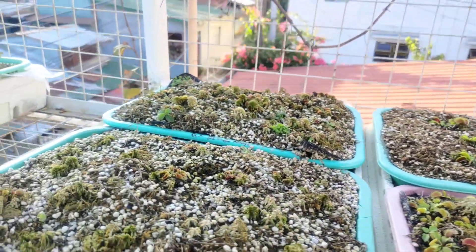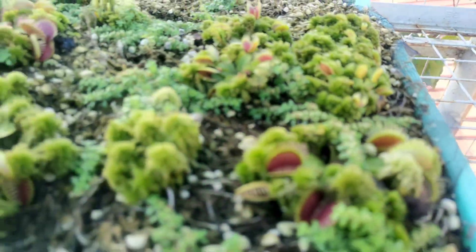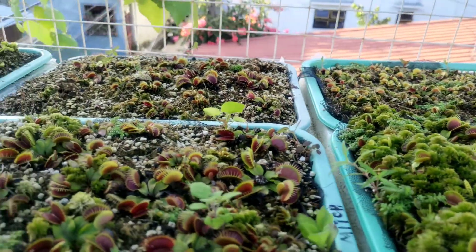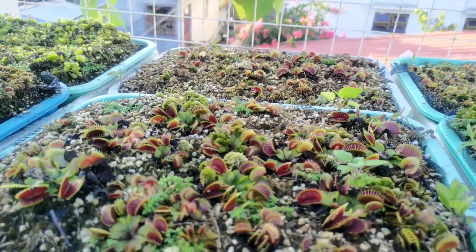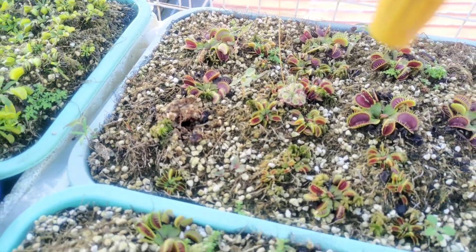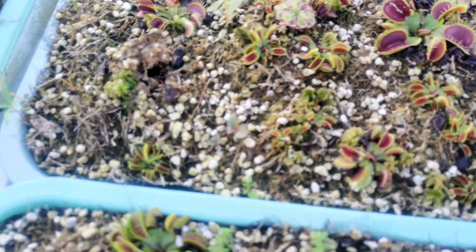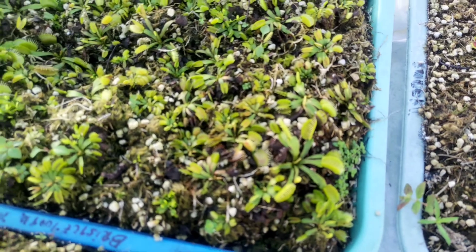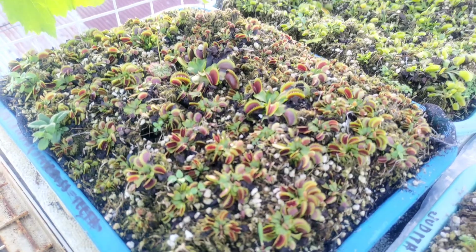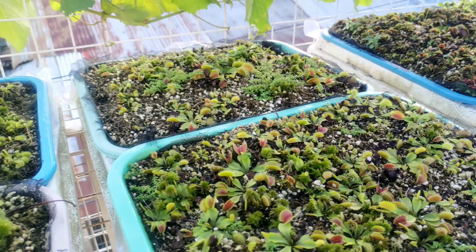To summarize Heliamphora care: use sphagnum moss and perlite as their growing medium, and don't over-complicate that mix. Make sure you wash them properly and don't add any chemicals. You can spray a low dosage of MaxiCrop fertilizer around 80 ppm, but if you want a higher concentration, only apply it inside the pitcher so you don't damage the surrounding sphagnum moss.